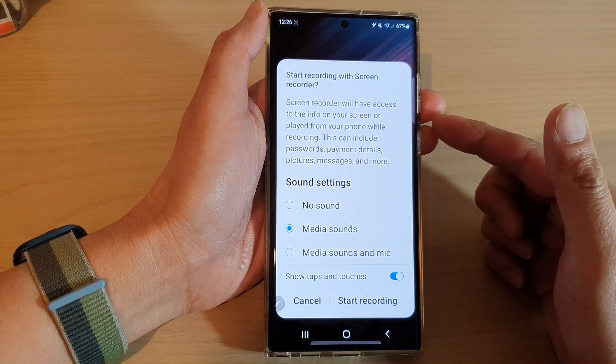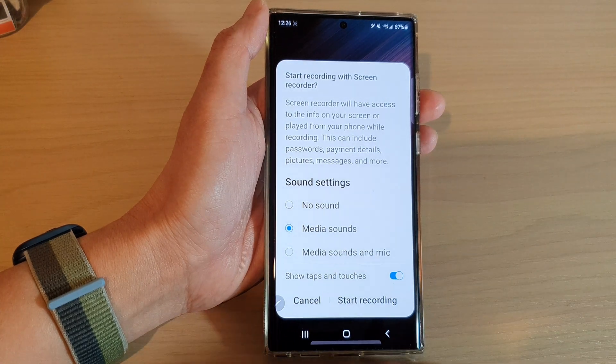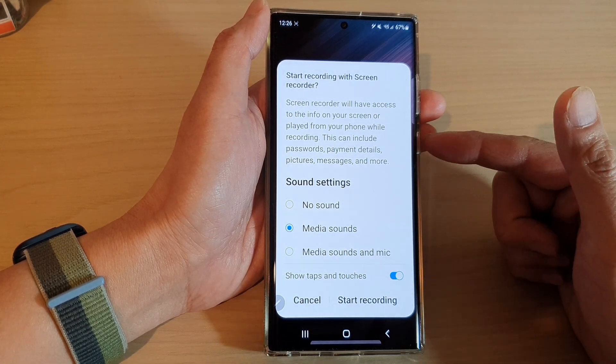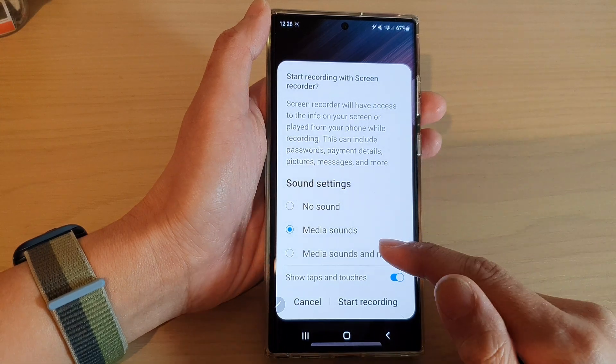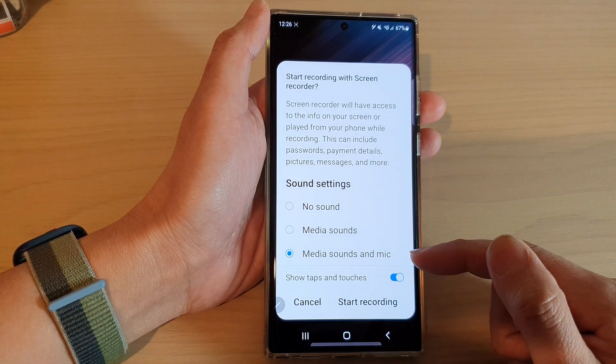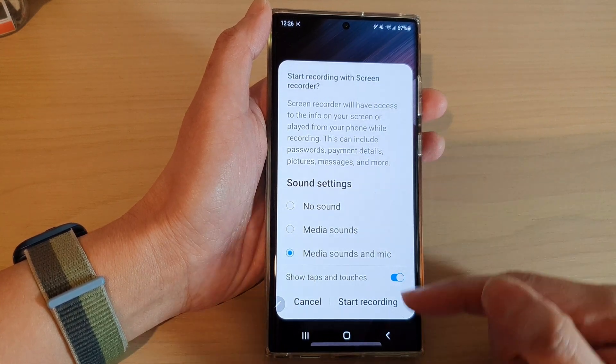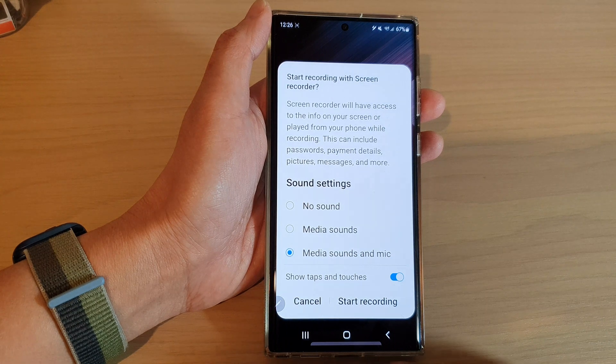Media sounds include audio from apps like YouTube or games — sound produced from the speaker. It will start to record sound coming from your device. Or you can choose media sounds and microphone, which allows you to record both device audio and microphone input.